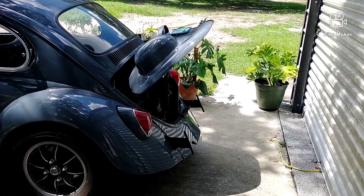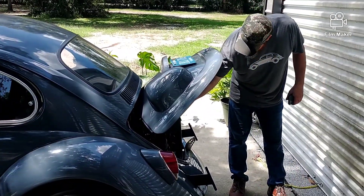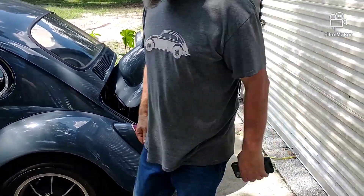It's not the first time we had it running — it took a little work, but the needle and seat was stuck. Sounds good now though.